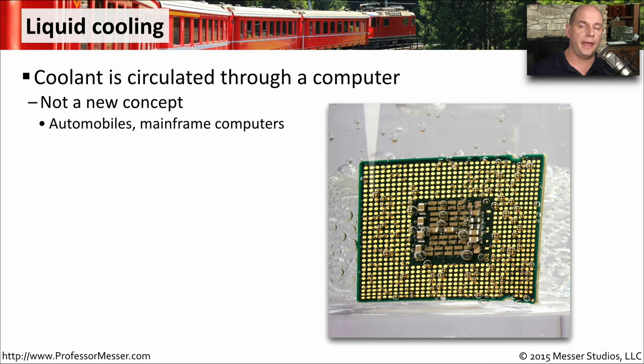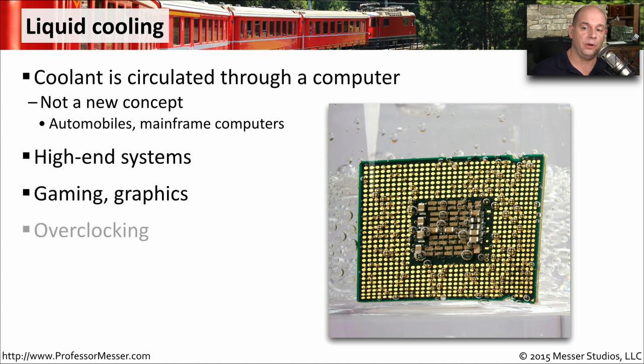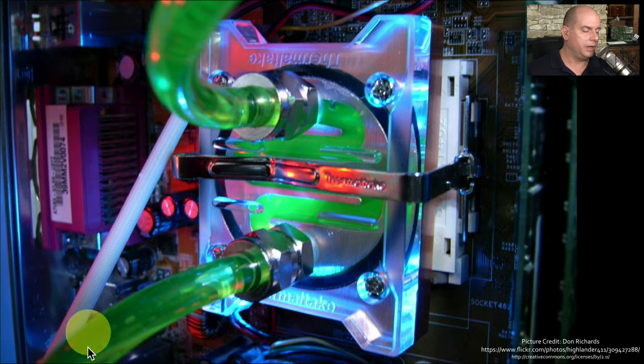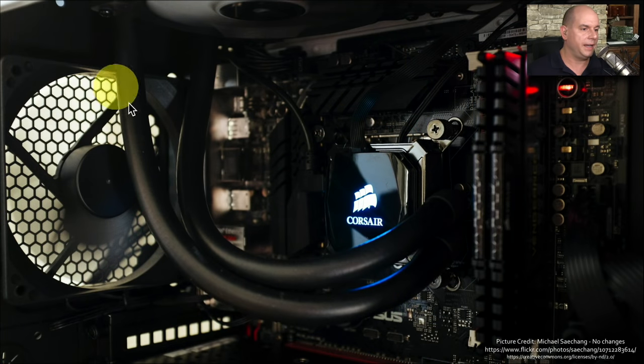Another way of cooling your CPU is not with air, but by using liquid. Liquid cooling is very common — we have it in our cars and in mainframe computers, so why not use it for PC components? We usually see this on very high-end systems with high processing requirements, like gaming computers or systems where you're overclocking the CPU. This liquid cooling is usually done in a closed system: cool liquid comes into a block connected to the CPU, heats up, and is sent away to be cooled by a fan or radiator, then circulated back to begin the process again.